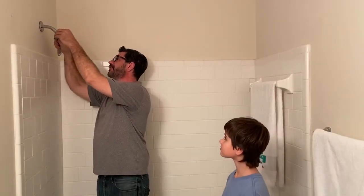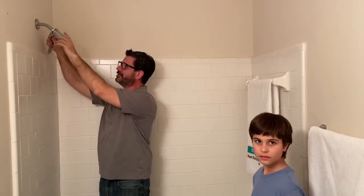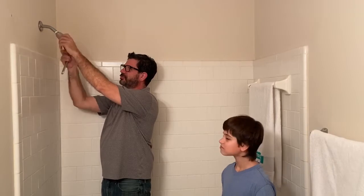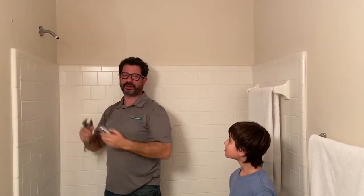The first step is removing your old shower head. It's very easy — you can use an open-ended wrench like this or a pair of pliers. Simply go up here and turn it counterclockwise. After a couple of turns it should loosen up by hand, and it's as simple as that. Most shower heads remove the same way. Once you've removed it, you can discard your old one.